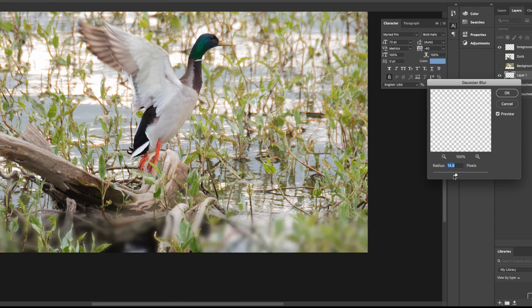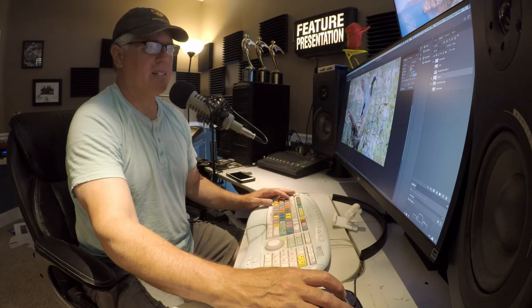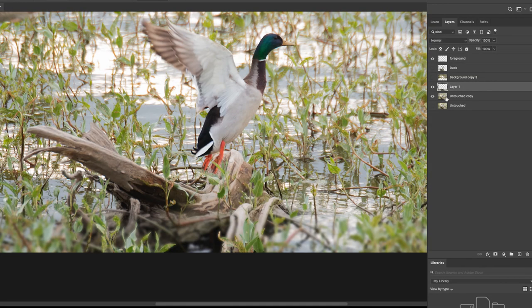I go to Gaussian blur — you can see the foreground stuff is blurred. It's a little too much, but there we go — that's more realistically done. But you'll notice it blurred the log, and that's not where we want that to happen. So I'll go to that layer — I'll call it 'utmost foreground' — take my lasso and select around the log, anywhere the log appears behind the greenery. I'm doing this as fast as I can so it won't be the greatest selection, but it'll get you the idea.